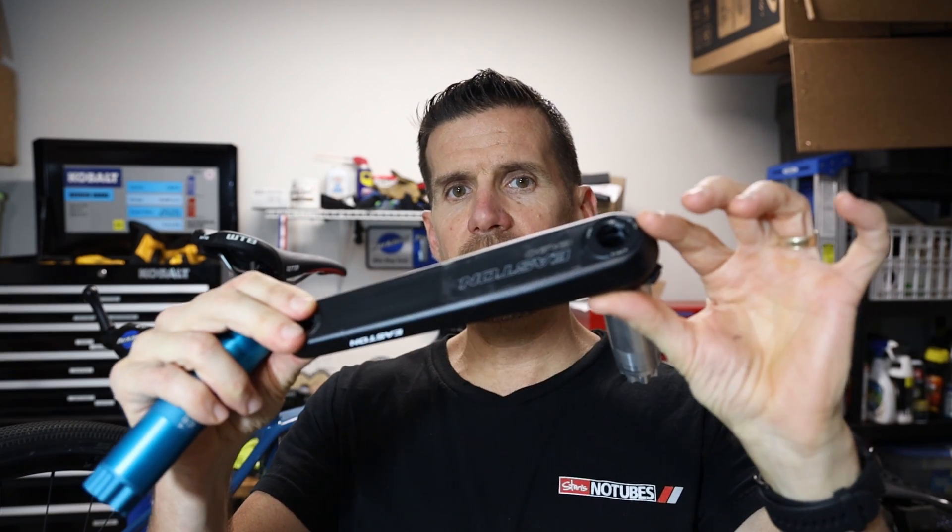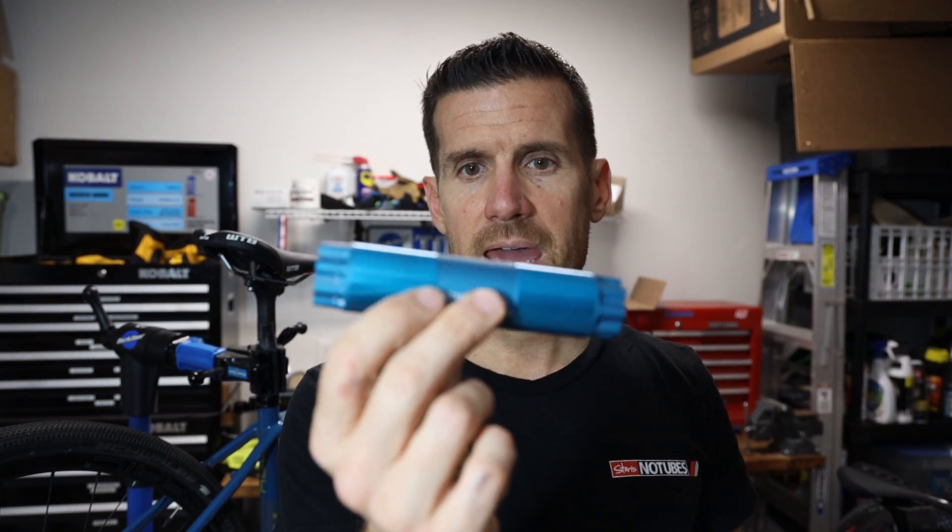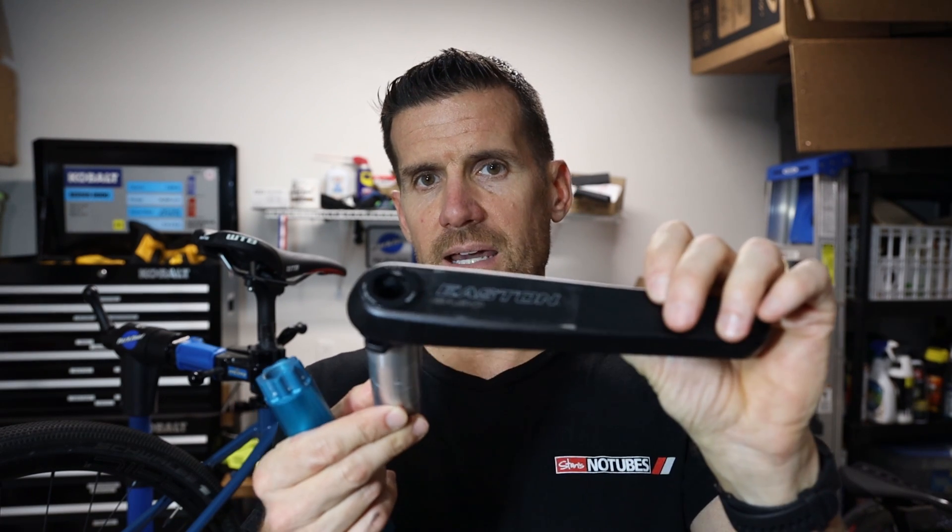I'll talk about how you fit a Stages power meter on a bike where the spindle is attached to the non-drive side crank arm, like the Easton EA90 — and a lot of SRAM cranks are like that. You have to get a spindle from Stages; they have various size spindles. Stages has a chart on their website where you match the spindle size — A, B, C, D, or E — to your crank set. The Easton EA90 wasn't on their website, so I talked with Stages and tried two spindles. Spindle E was too wide, so I ended up with spindle C, which worked very well.